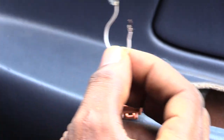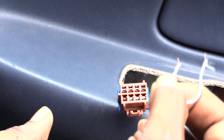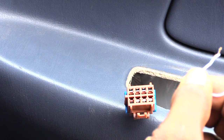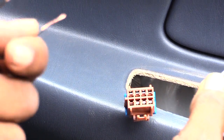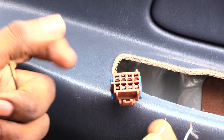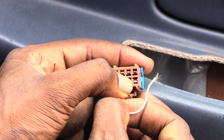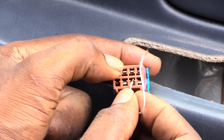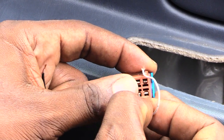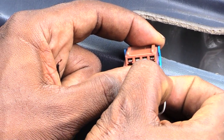To let your window up, make sure your car is turned on — you don't have to have the engine running, just turn it forward enough that the windows and accessories have power. To let the window up, look at the first two slots and insert one piece of wire into the first spot.